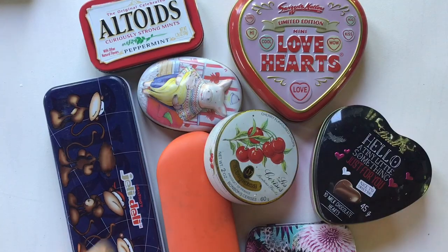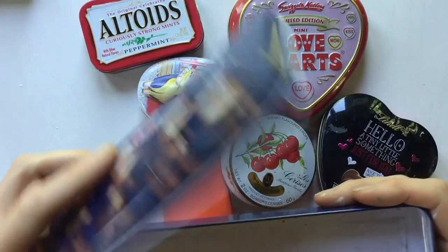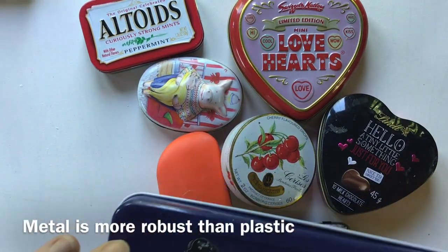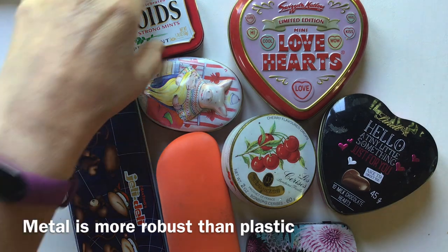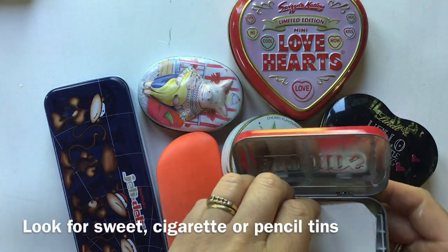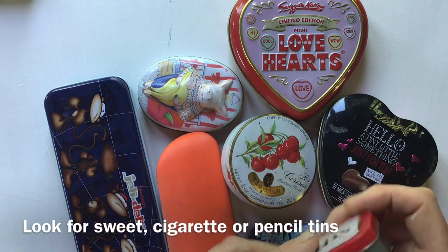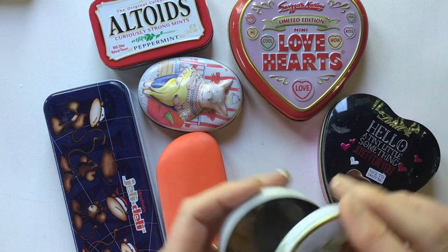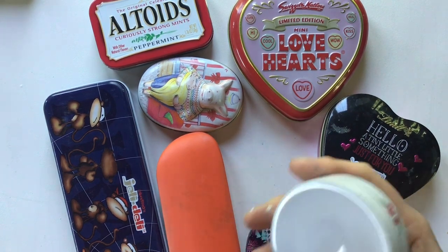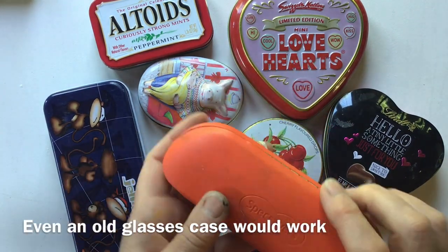I started off by thinking what sort of tins I could lay my hands on that might fit in my pocket. This is probably taking the definition of pocket a little far — it's just a metal pencil case. I definitely wanted something metal for robustness. This is one I've just started to make — it's an Altoids tin, which is lovely. I've also got some sweet tins from ages ago, including a French one, and I even thought an old glasses case might work.